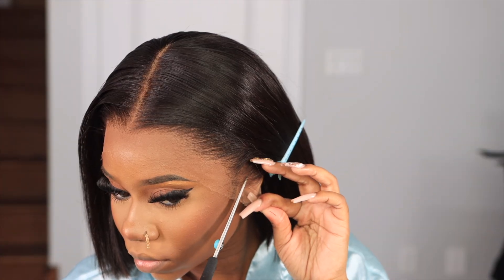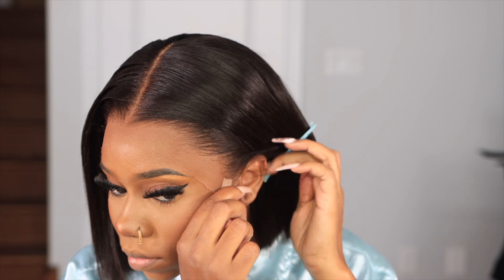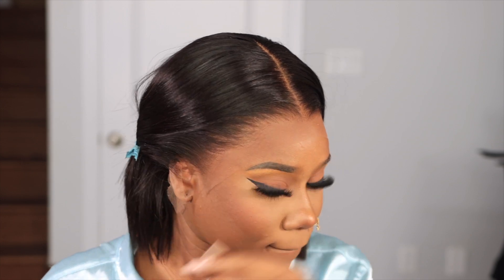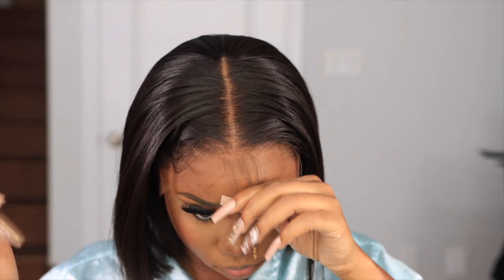I'm going to cut around the ear part to make sure it's laying flat. As I said, I want to wear this like it's my natural hair, so I need to make sure it is laid and slayed. I'm cutting off the excess lace around the ear before actually gluing the hair down.